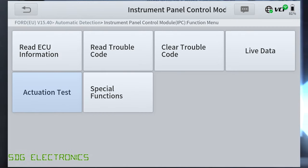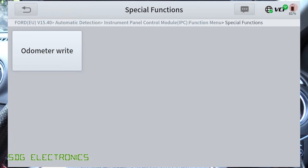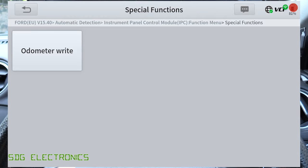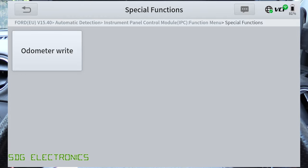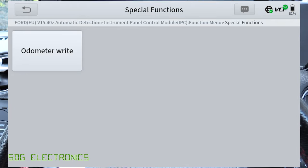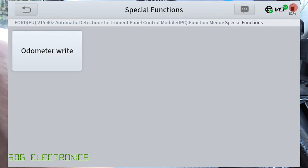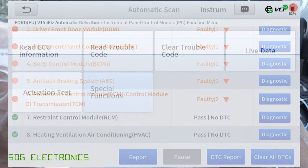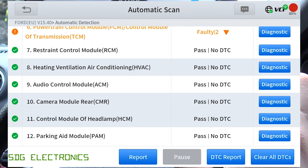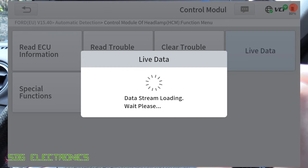Then we've got some service functions, and these are the ones that are applicable to this particular vehicle. On this vehicle we can update the odometer on the instrument panel cluster — that's really only if you've replaced the instrument panel cluster and need to update what it says. It's pretty much the same story for all of the modules. We can look at the headlight control module.